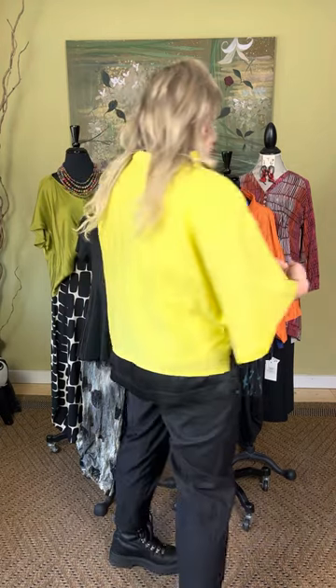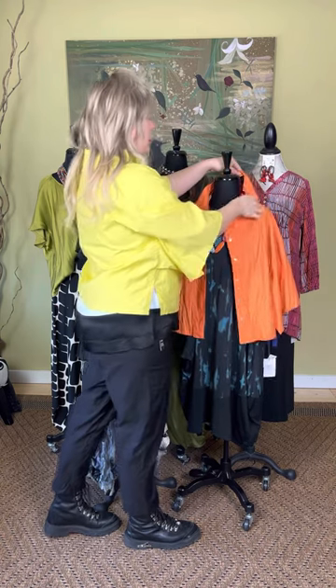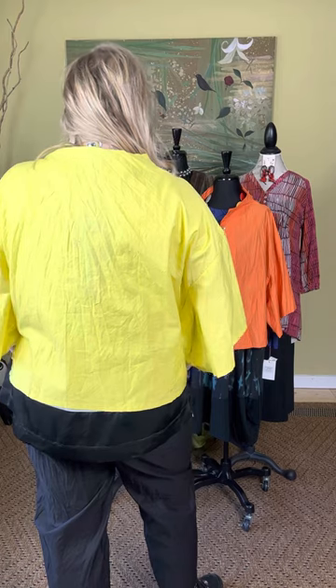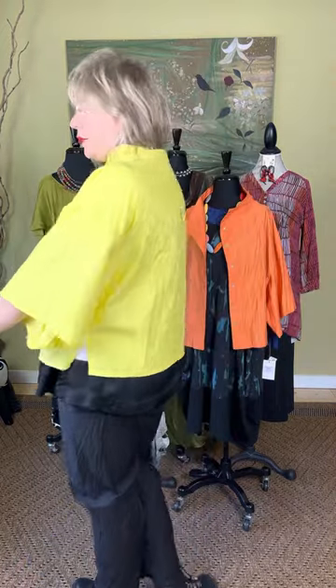First we're going to talk about this really cool quarter-length sleeve blouse. This blouse comes small, medium, or medium-large. I have the medium-large on — I'm like a 14. It does button all the way down. It has this wide cropped sleeve and a really great structured neck. This comes in yellow and also in orange. It is $159 and is called the short sleeve blouse on the website.